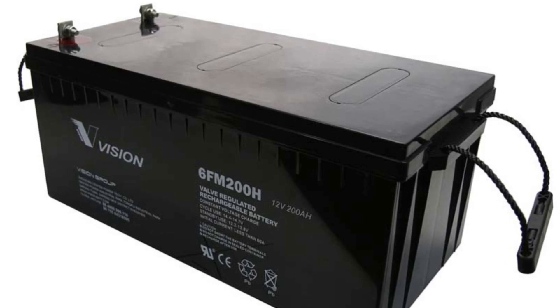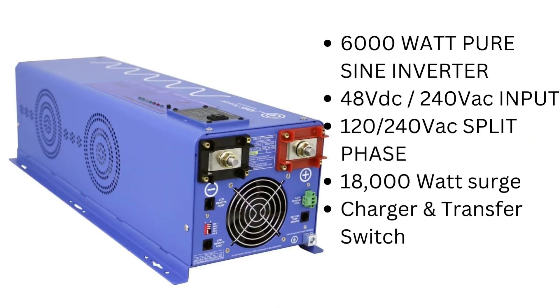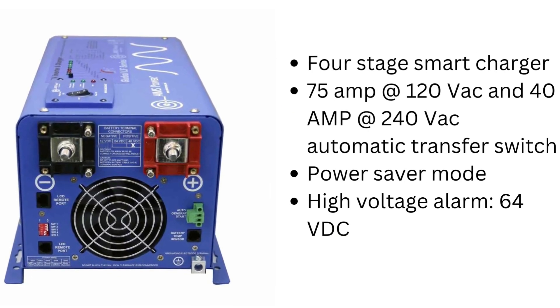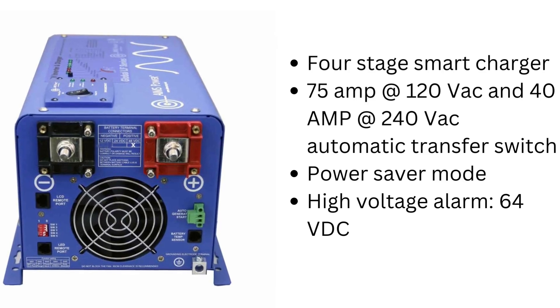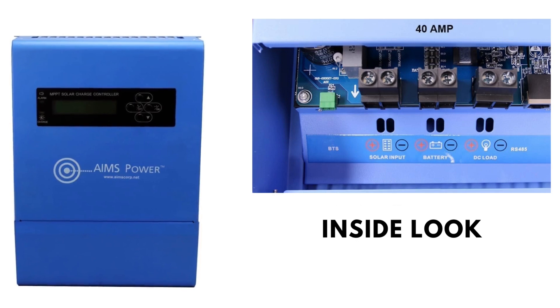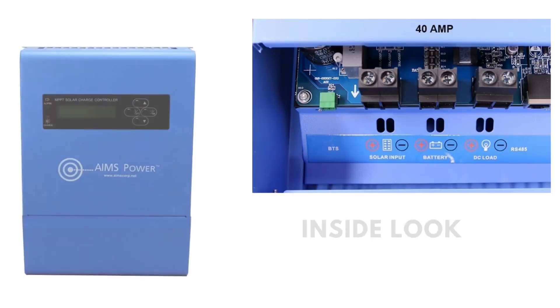We did use different solar panels for the larger system just because we wanted more voltage, but these ones are more than enough for this system. Now this is the inverter — it is a 6,000 watt pure sine inverter, so you can hook it up with any of your equipment and it'll run great. It does have an 18,000 watt surge, which is really nice. You can go through all the specs and details on the website. It comes with a 40 amp charge controller, and it is an MPPT solar charger, so it has really good tracking.